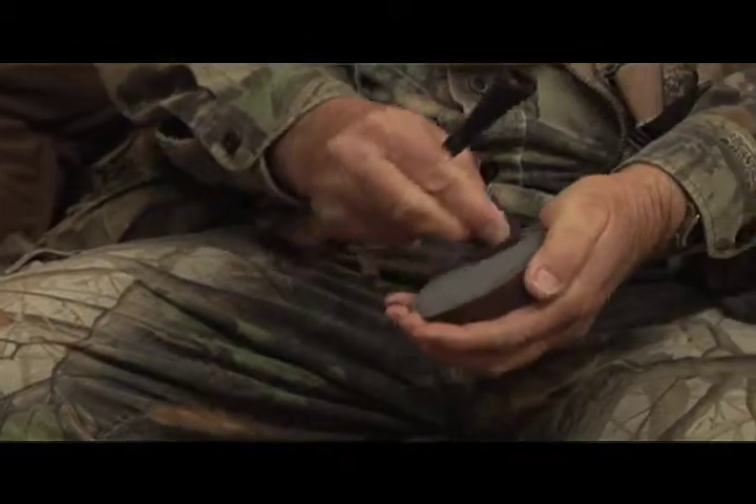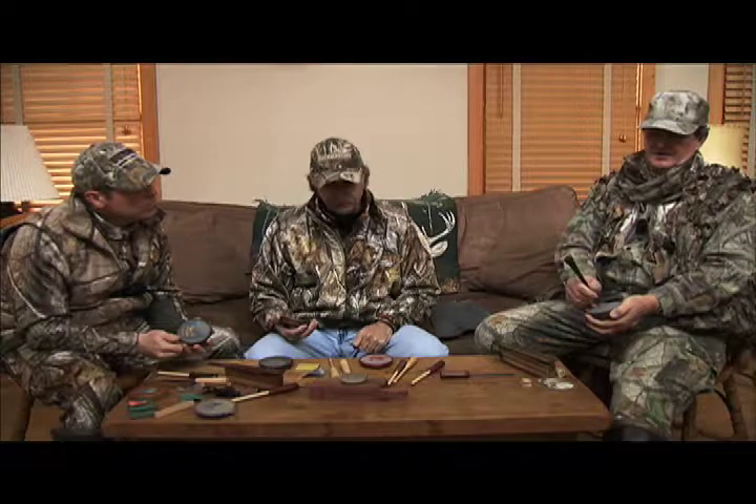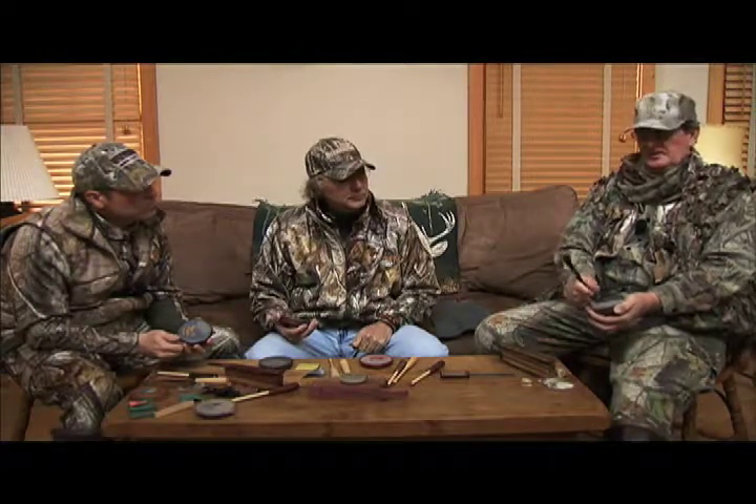You're going to rough the surface up, and when you're running the call, you're going across what you just roughed. You get a little bit different calls with your strikers if you're using a polymer or plastic striker compared to wood, so you've got a little different sound right there.